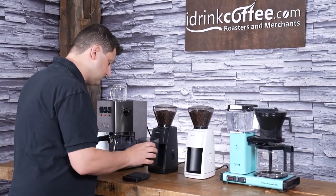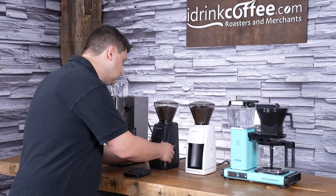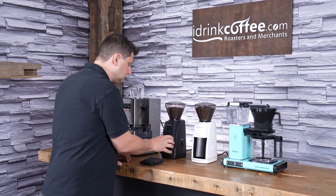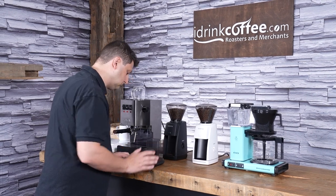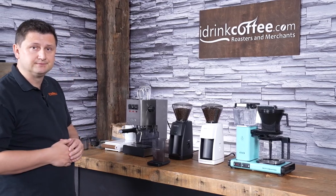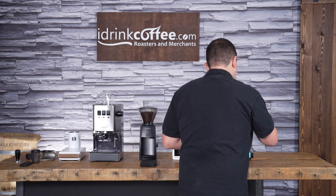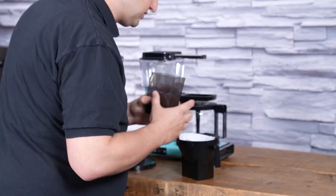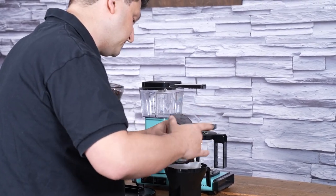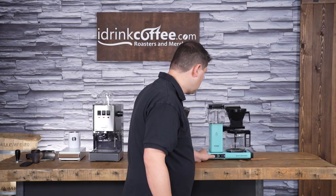I'm just going to check where it's at — I've got about 37 and a half grams, so I do need a little bit more. And that's 49.8 grams — close enough. So now I just need to transfer my coffee into my filter here. I just go directly from the grounds bin. There's always a little bit of static, so I'll just tap it to get the remainder of the grinds out, and then I start brewing.